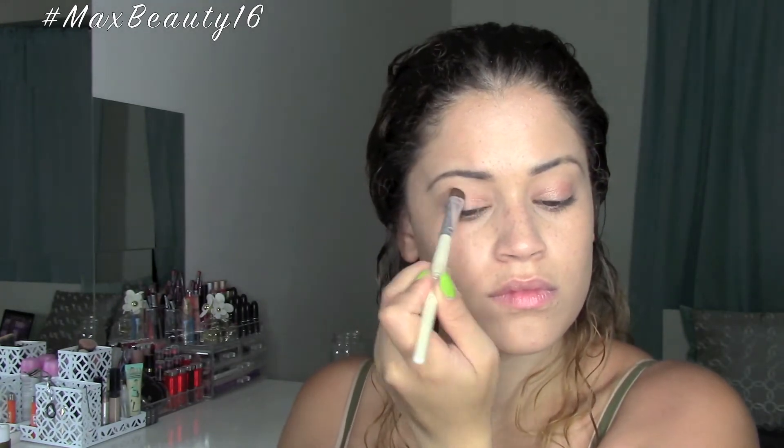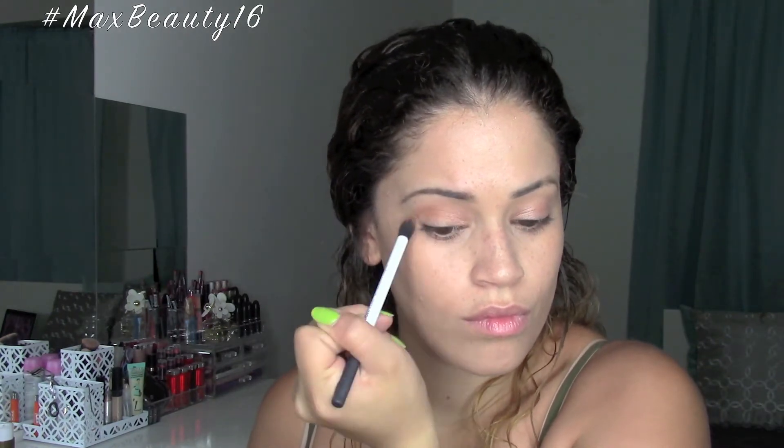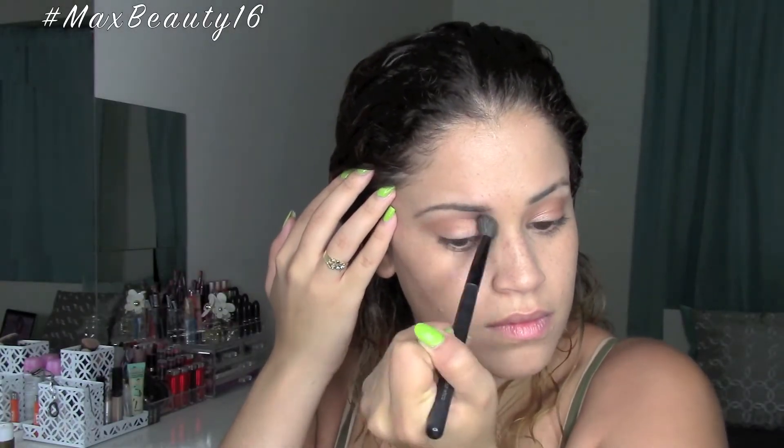For my eyes, I'm going to be using the shade Glisten from the Amrezy palette on my lids, buffing it out without any Fix Plus because I just want it to look as natural as possible — the point of this look is a natural glow. I'm using a fluffy brush to buff the color out and keep it seamless. With my dual fiber blending brush I'm adding the color Topaz in the crease just for a little definition without anything too harsh. That highlight is the color Vanilla also from the Amrezy palette, applied with a BH Cosmetics fluffy brush.